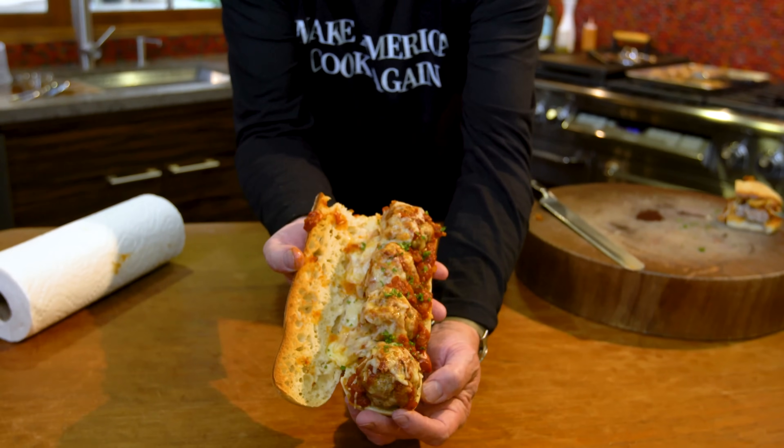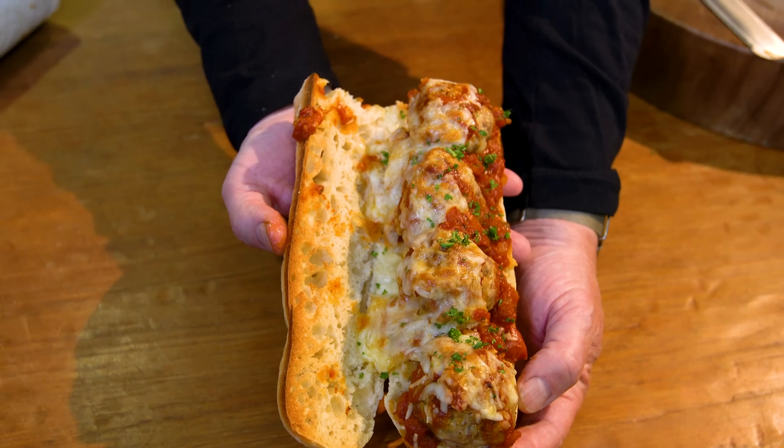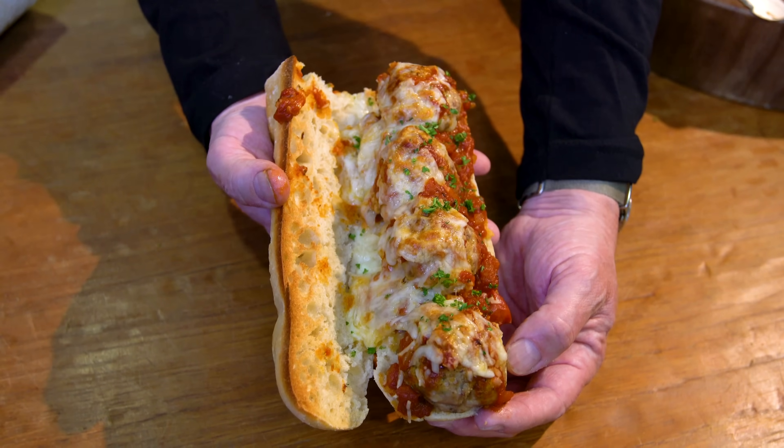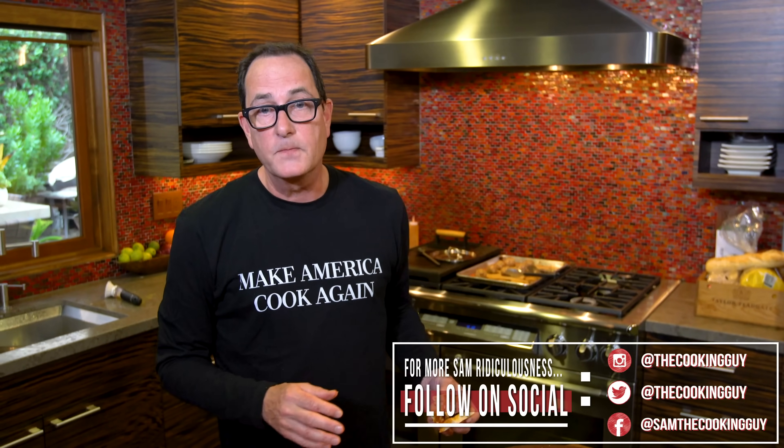Honestly, I feel us building to a group hug, but it might be awkward. So remember this: Make America Cook Again. Don't make the same thing all the time. Like us, subscribe to us, leave a comment if you want us to make something special for you. The cheesiness, the crispiness — all these things make something fantastic. The crispiness of the bread, the melty cheese, the sauce — the whole thing. Don't laugh about my use of parsley, because a little pop of color is fantastic. Thanks for being here. Go make this now.